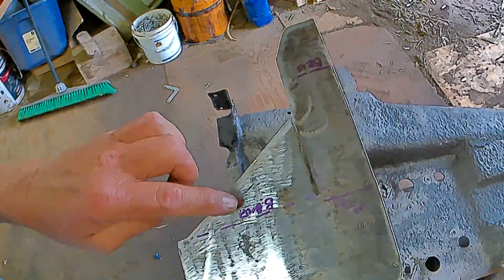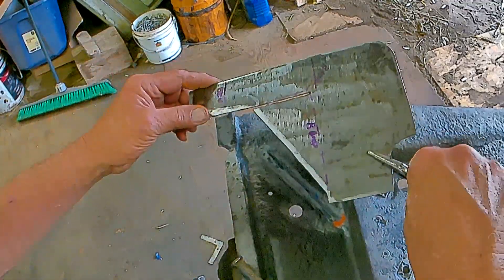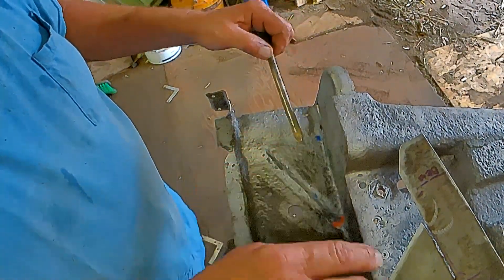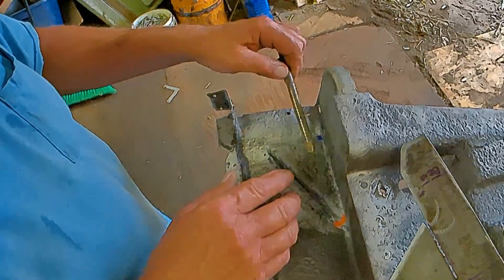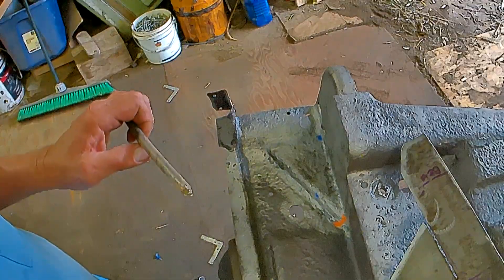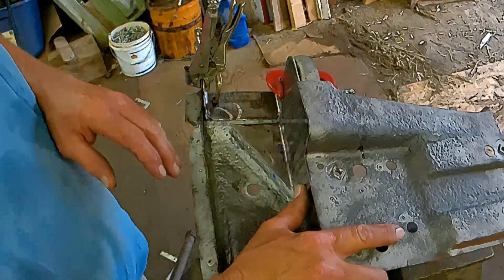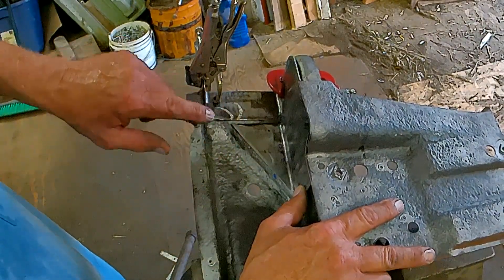Now I've got it cut out. Still got my bend lines marked on there. But it's not going to fit so I've got to get that bent. I found this old nail that I think I'm going to use to get the curve in that bend, because we don't need a sharp bend. I will do a little hammering on there and we'll see what we turn out with. Yeah, I think we got something there.